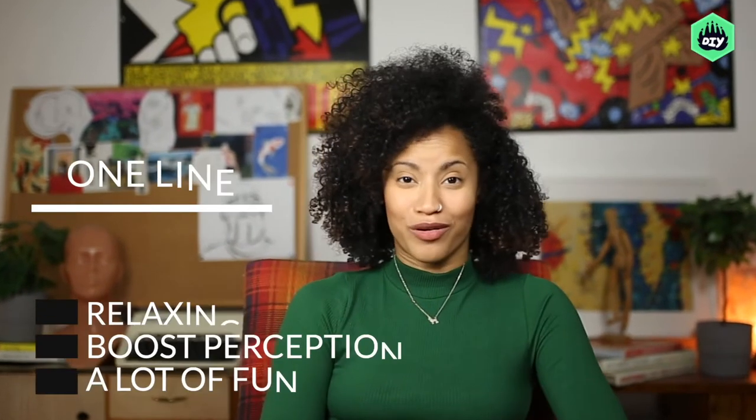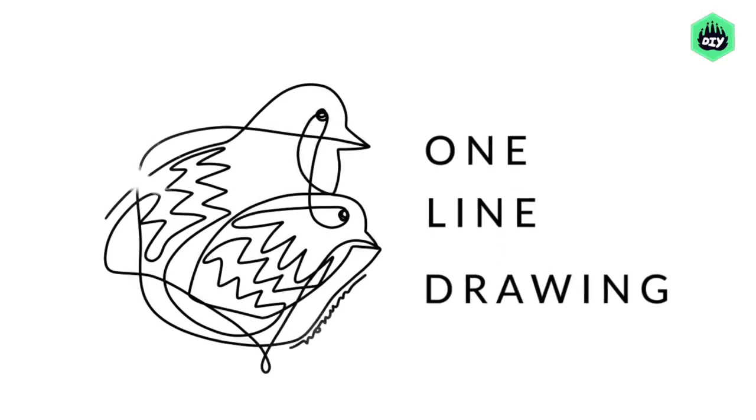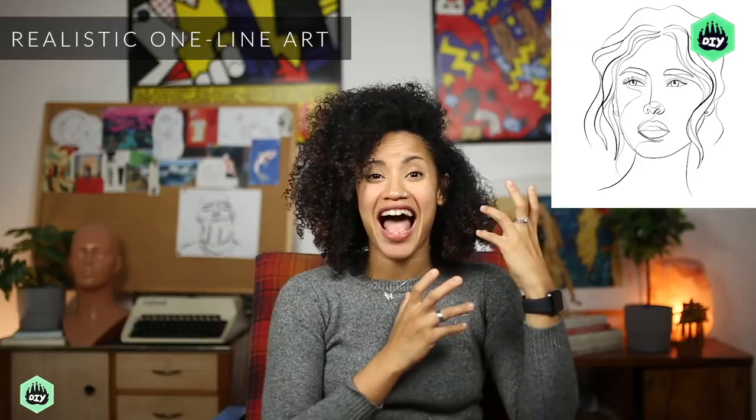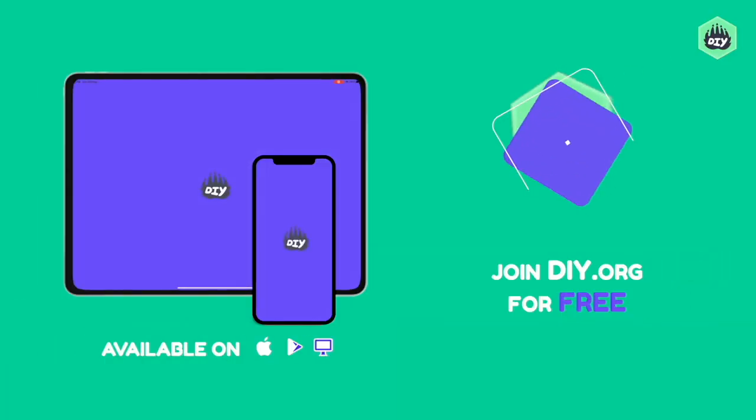This art form is relaxing, boosts your perception, and can be a whole lot of fun. In this unique course, I'm going to teach you how to create one-line patterns, portraits, stickers, bookmarks, and more. Join me on DIY.org and let's get our creative juices flowing.